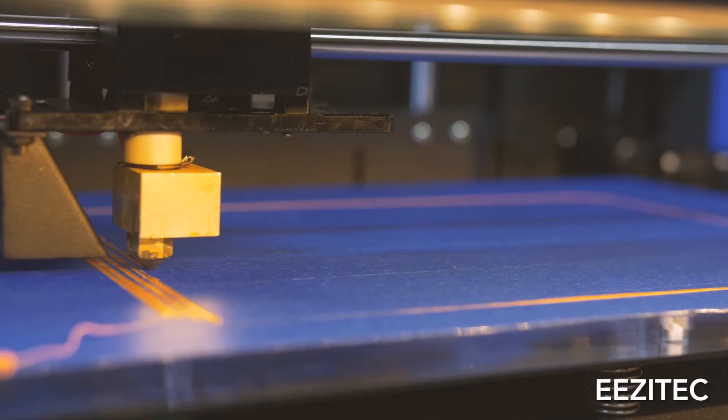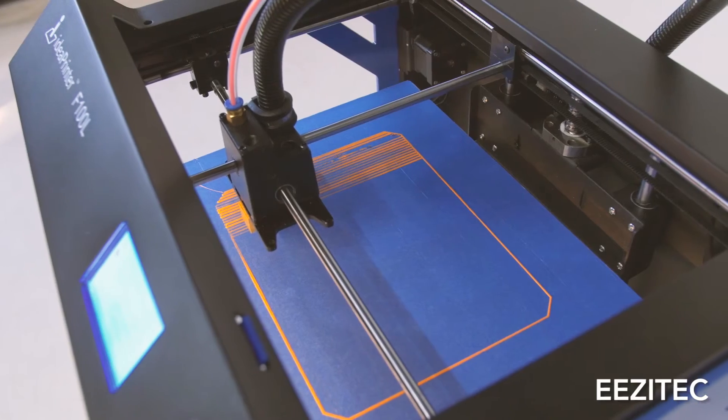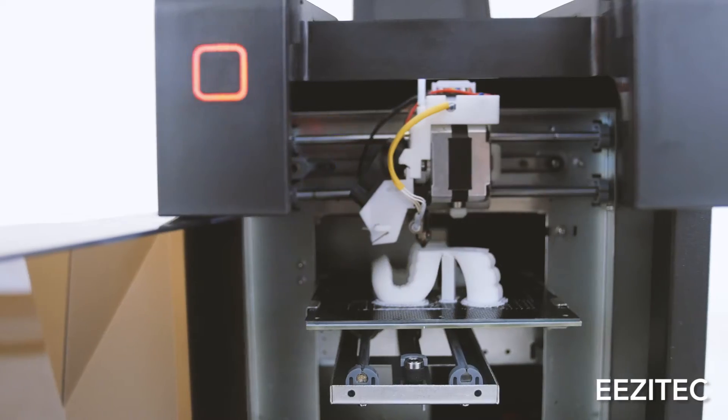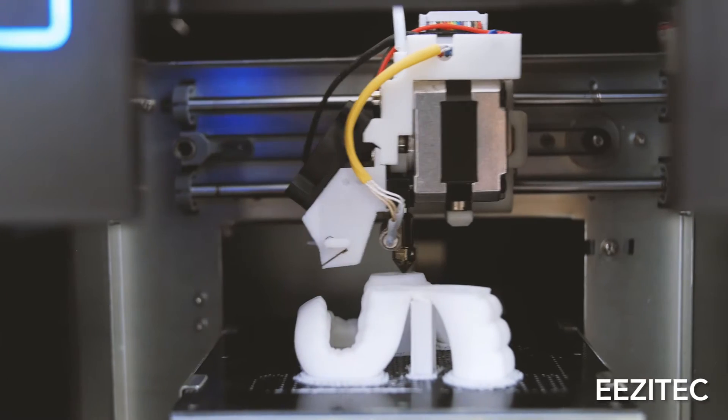Now there's a few ways to counteract this. For PLA, sometimes you can just use blue painter's tape to keep it adhered to the platform, but with ABS sometimes this is usually not good enough. So if you have a heated platform, that'll help a lot. If you have Kapton on your heated platform, it'll help a little more. A lot of people use glue sticks directly on the bed, and other people like using hairspray.